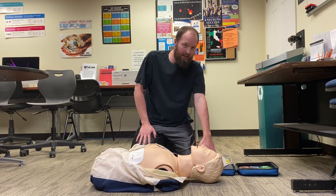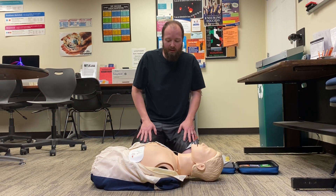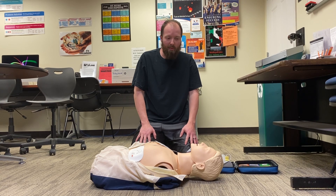Once this is applied, the AED will analyze, so you want to make sure you clear that person away. Make sure no one's touching them so they don't get harmed, and that the AED can pick up the appropriate signal.